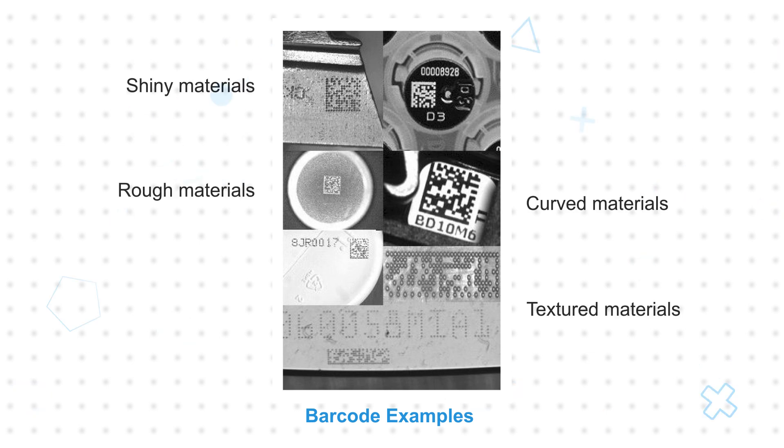These Omron barcode readers offer an industry-leading imaging engine and variety of hardware options to meet different application needs, and solve the application challenges that could lead to production stops or other downtime. Advanced X-Mode decoding algorithms enable reading almost any code, at speed, on surfaces including curved, shiny, or otherwise textured materials.